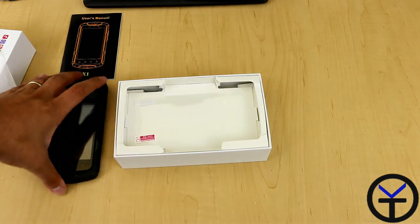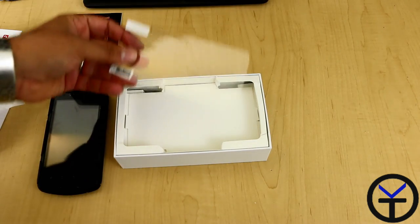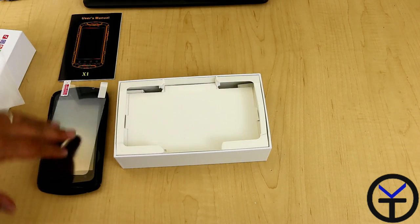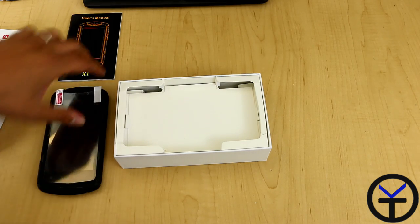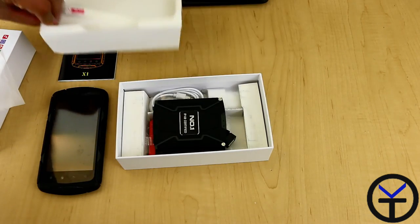The other thing we want to make sure we're looking at — we do actually get an included screen protector. Interesting. Right out of the box, we do get a screen protector that's designed for this device. Since it's ruggedized, you definitely want to put that in. We'll take this part out and put that aside.